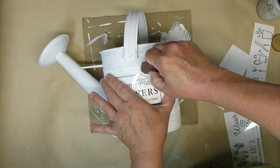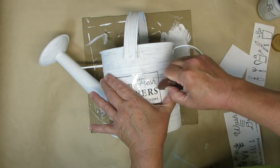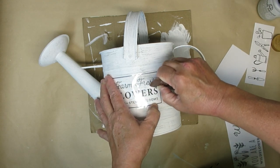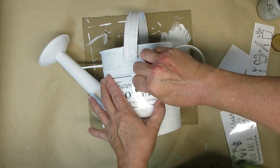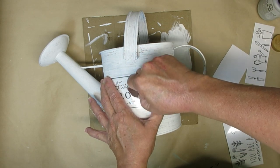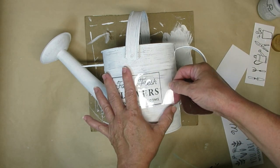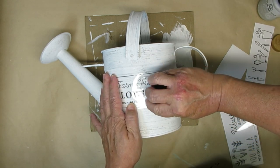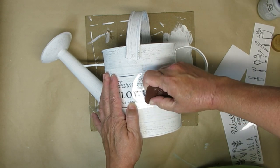Rub-on transfers are super easy to use. Dollar Tree carries a lot of them, and you can also purchase some on Amazon. The IOD transfers are super popular right now as well. The way I check if my rub-on transfer has adhered is to look at the top sheet — if the lettering looks a little bit lighter, that means it has pulled away from the top sheet and is now attached to your project. Just take your time and check it every once in a while to make sure it's attaching properly.